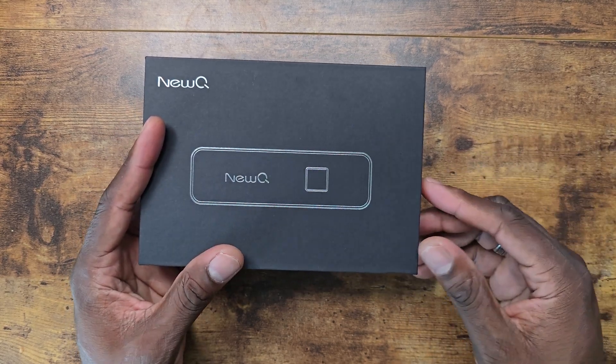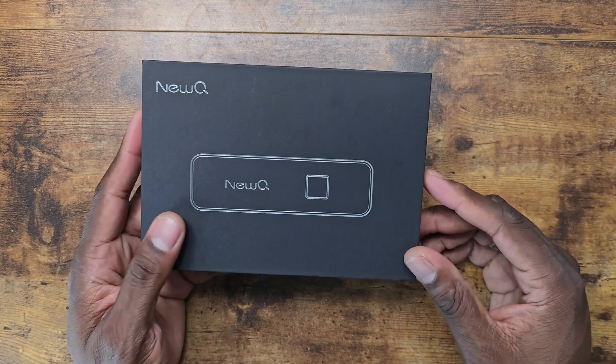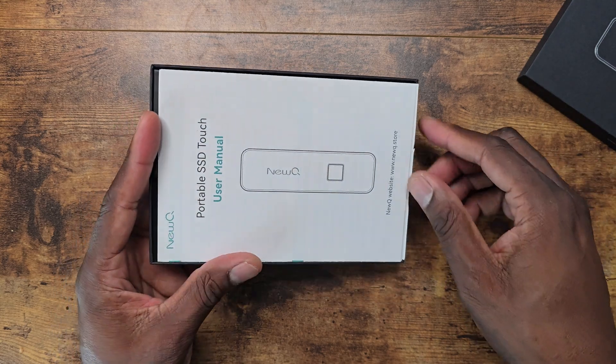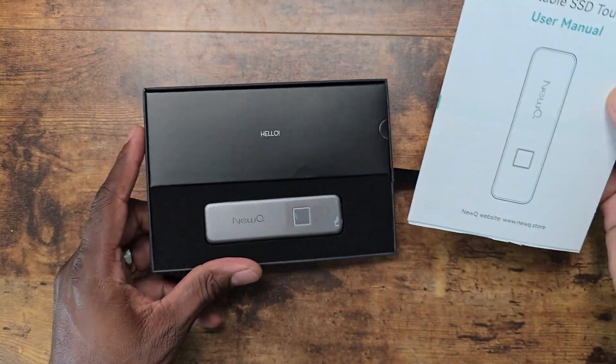You don't have to do anything special. You just plug it up, program your fingerprint reader, and you're good to go. Easy way to back up. It's small and compact — very pocketable, as you can see here.